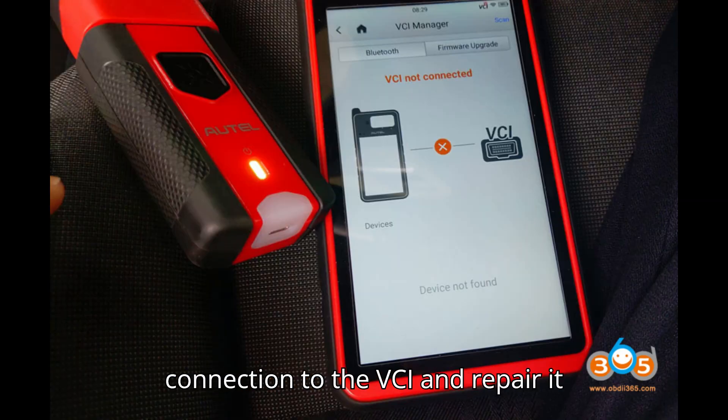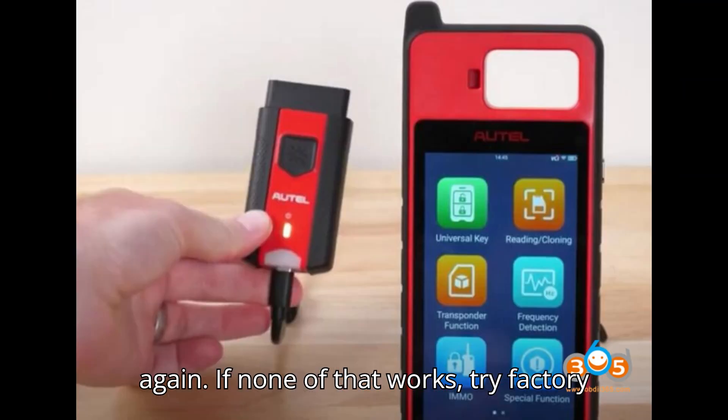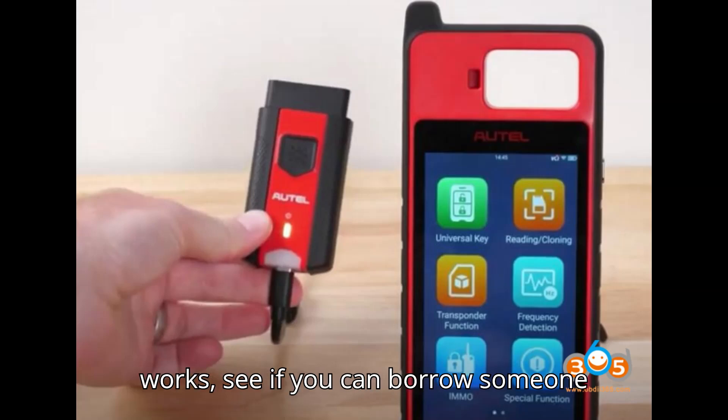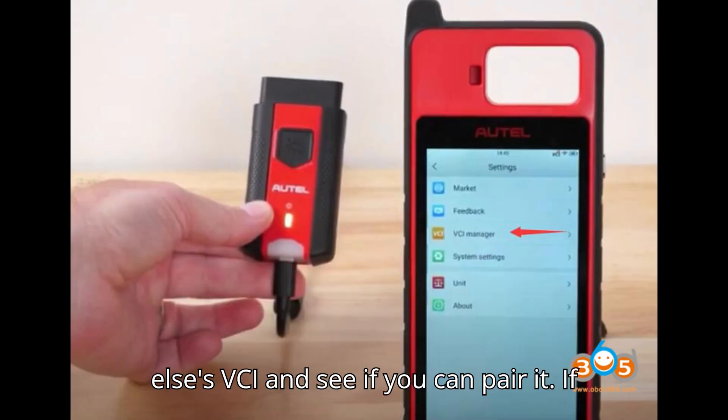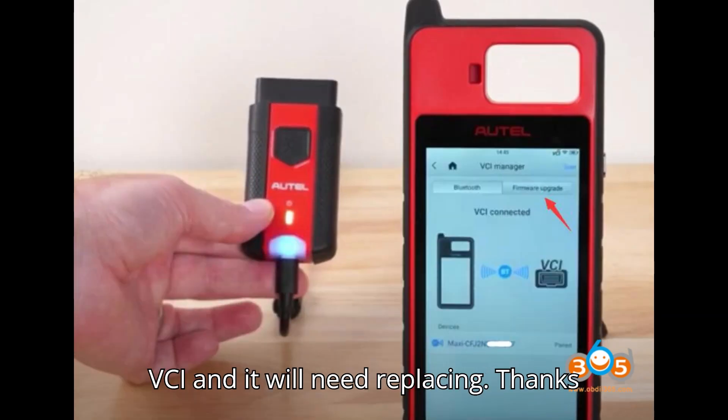Try turning off Bluetooth and back on again. If that doesn't work, forget the connection to the VCI and re-pair it again. If none of that works, try factory resetting the tablet. If none of this works, see if you can borrow someone else's VCI and pair it. If that works, it must be an issue with the VCI and it will need replacing.